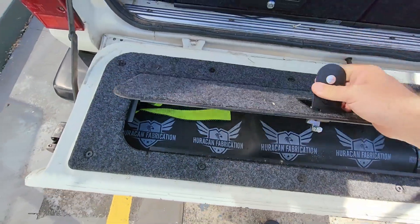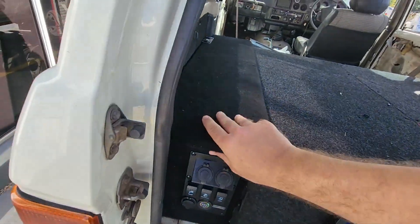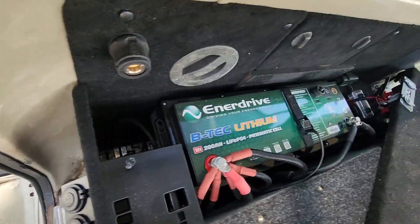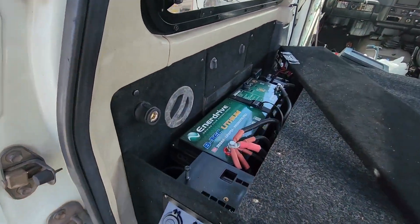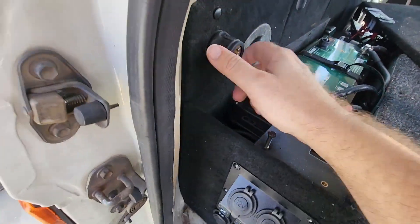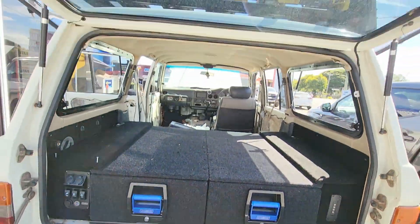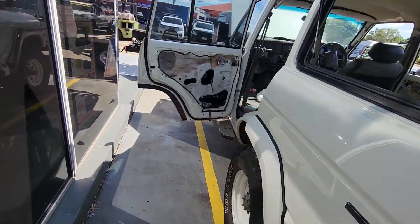You've got the parcel shelf in there for a little bit of extra storage — that one's bolted down. Under here you can see it's 200 amp hour lithium. There's one of those on each side, and then there's another one over there. Behind here is the air — he's actually got the compressor out just here. On top of these there's going to be an MSA drop-down fridge slide. She's pretty wild — he's doing a sensational job on this thing.